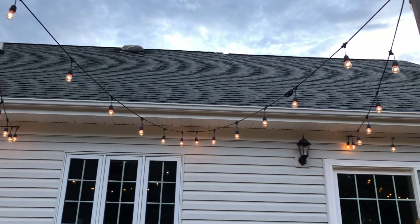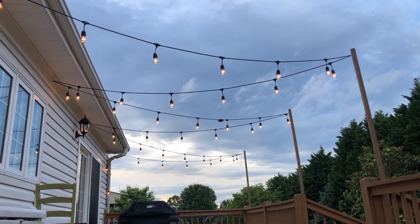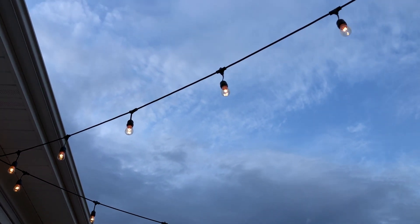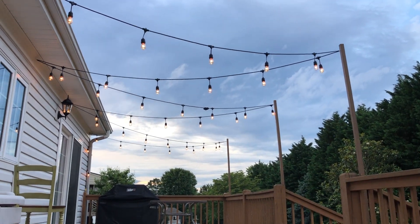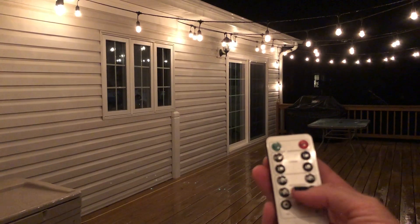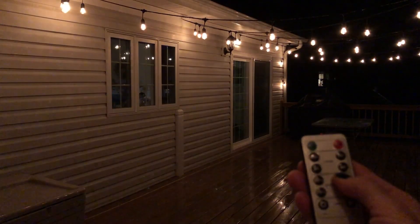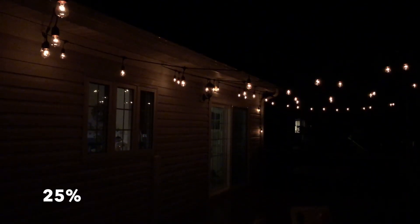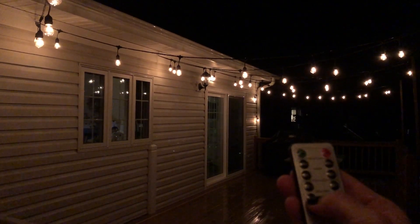This is something we've really got a lot of enjoyment out of. I was amazed that those little cup hooks hold that much weight, because those lights aren't light. They're in there pretty deep — that's what it's all about, it's really more about how far in the screw goes on the other side of the hook.